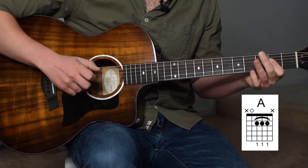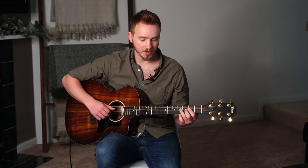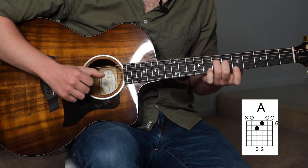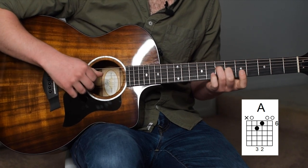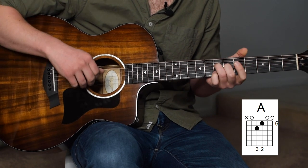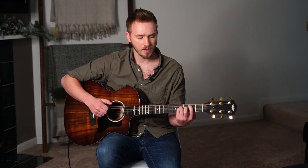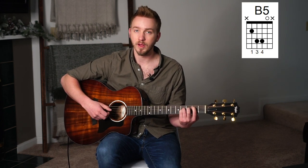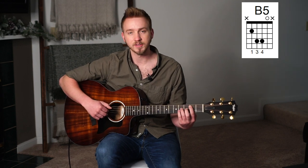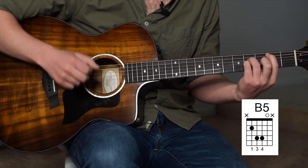After we arpeggiate those notes — thumb, index, and ring on the A, D, G, and B string — we're going to shift up and essentially play an A triad minus the index finger, going D string, G string, E, B — kind of out of order, not straight through. Moving on, we're going to a B — kind of just like a B5. We've got root, octave, root, another root because we're playing open B. So that's index on the 2nd fret of the A string, ring finger on the 4th fret of the D string, pinky on the 4th fret of the G, and an open B.